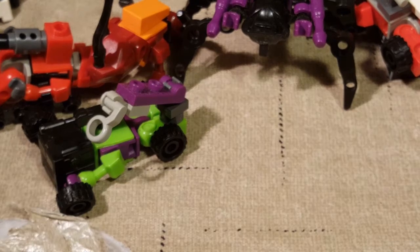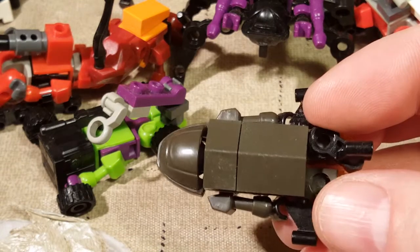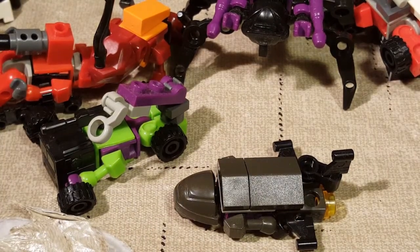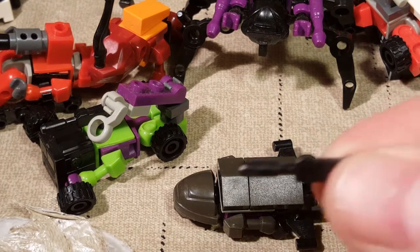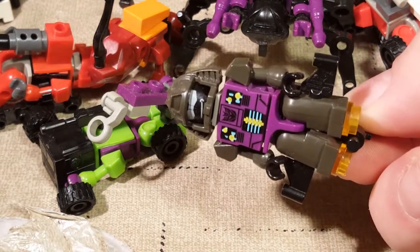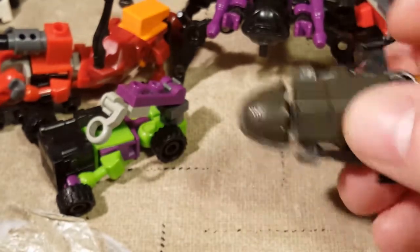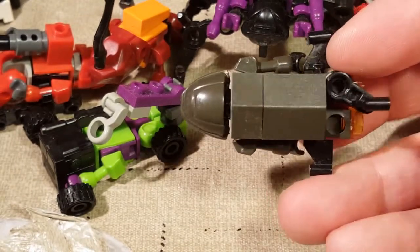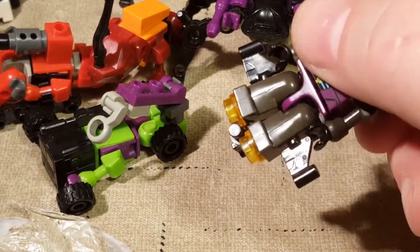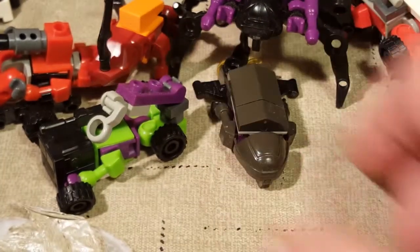Next, we have Blastoff. Blastoff is our rocket from the... not the Stunticons, the Combaticons, I believe. Blastoff was also shown not to have his gun in his alt mode - I thought I had put it in his hand but maybe it fell out. Some of these just don't hold their pieces very tight. That's Blastoff from the top - yeah, he looks like a shuttle. He's got little boosters in the back. They were using boosters on the ends of their feet before Iron Man and Lego!